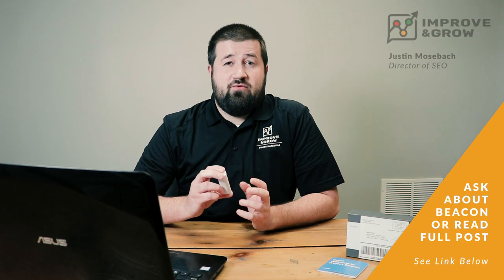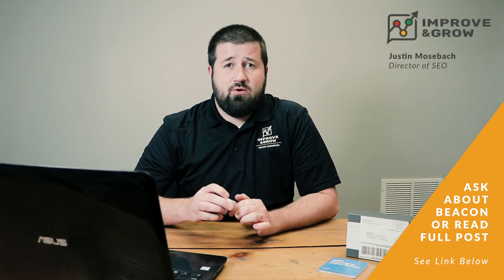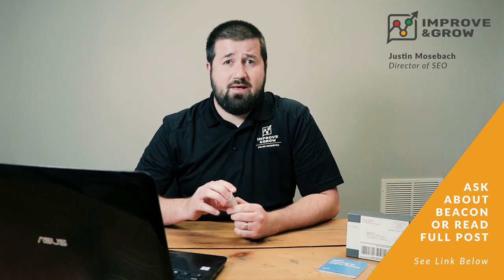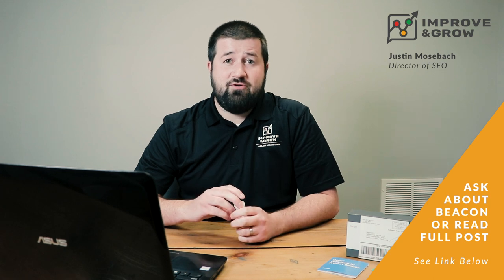Thanks for watching — hopefully that answers your questions. If you have any more questions, just leave them in the comments below on this YouTube video and I'll try to answer them. Also check out the blog post — I've linked to it in the description below. Have a good day.